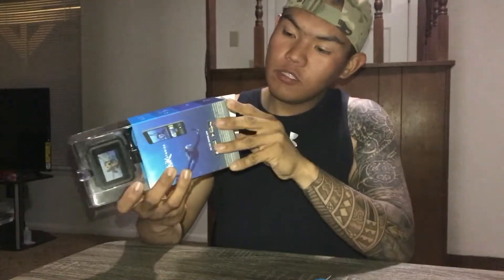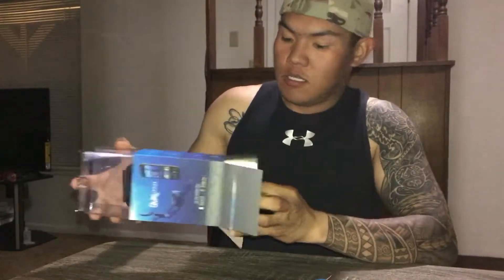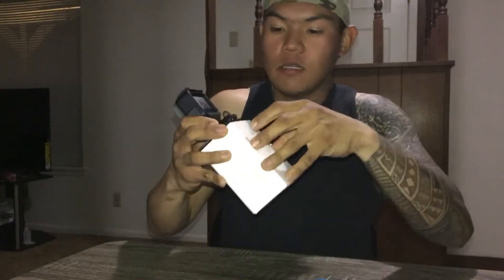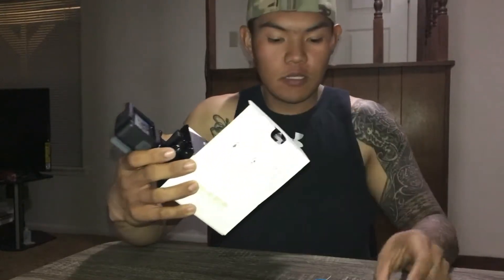Binili ko ito ng $429. Kaya buksan natin yung mga laman nito, kung anong mga kasama nya.